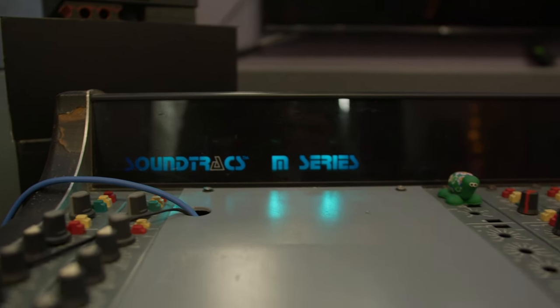Welcome to the fourth part of the analog console journey. Today I would like to share some of the pros and cons that come with owning an analog console, especially one like this, which is both old and cheap. So let's get started with the good things first.